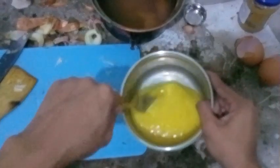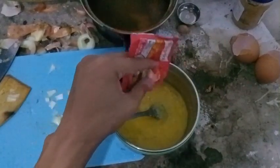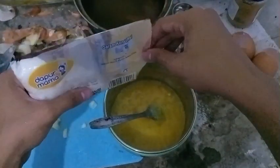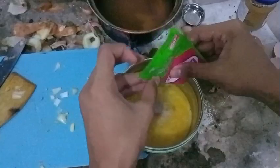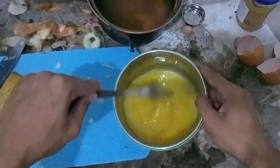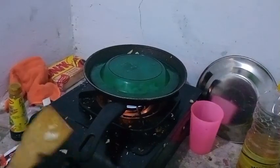I forgot — sugar? I don't think so. Okay, let's mix it until it's well mixed.